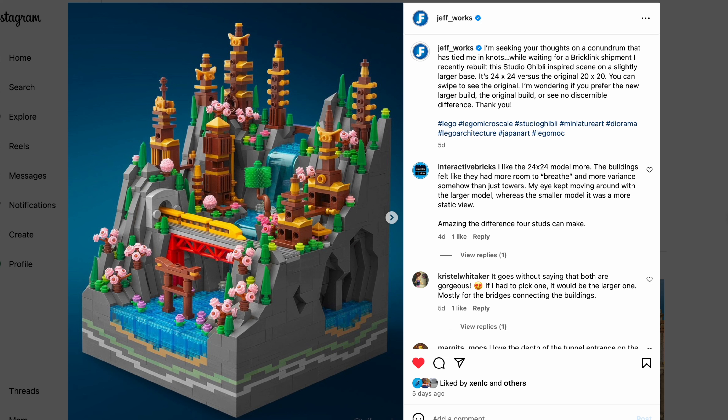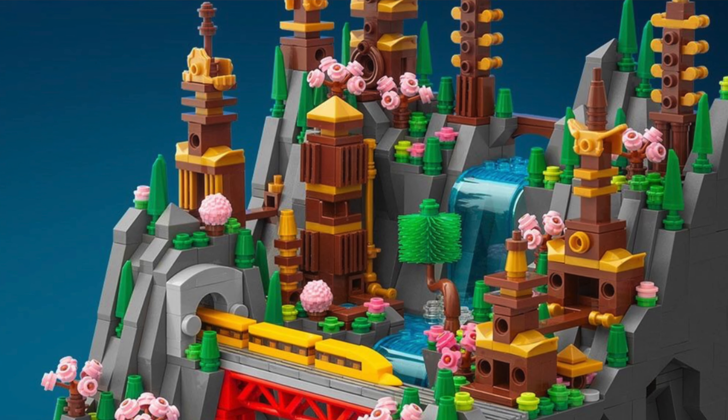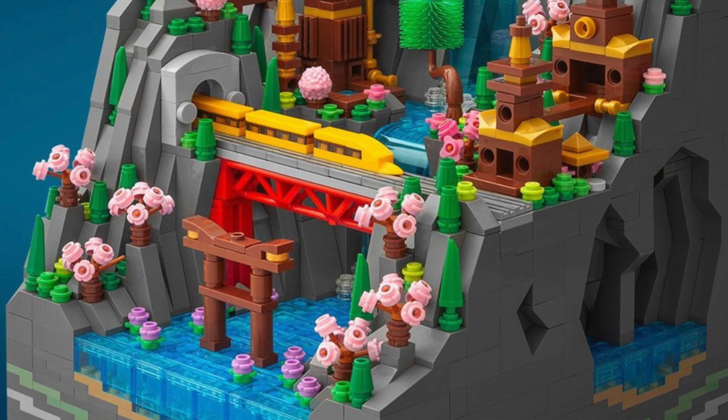He's famous for this kind of builds. Usually they are on a 20x20 base, but this one is a 24x24 base. Very, very cool — a lot of interesting parts usage and very striking, very interesting colors and builds all throughout.